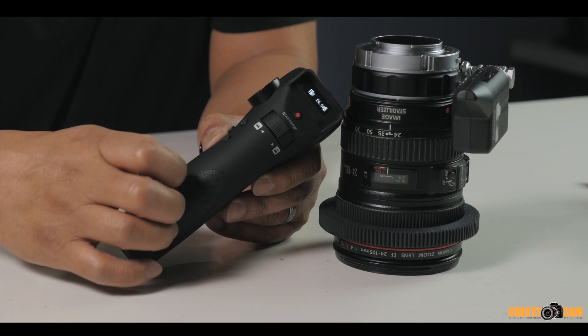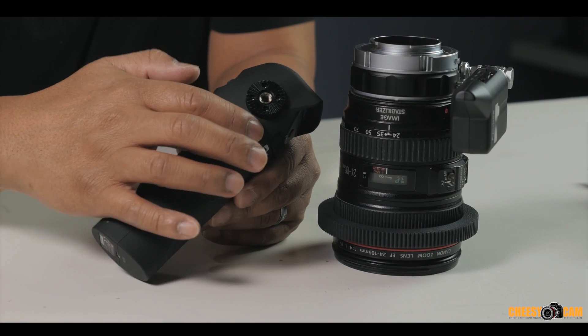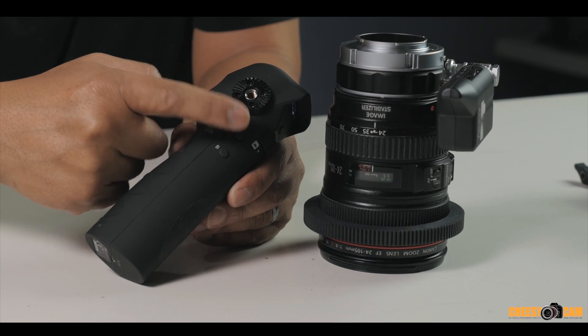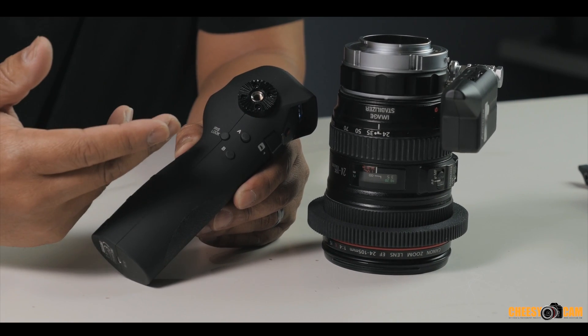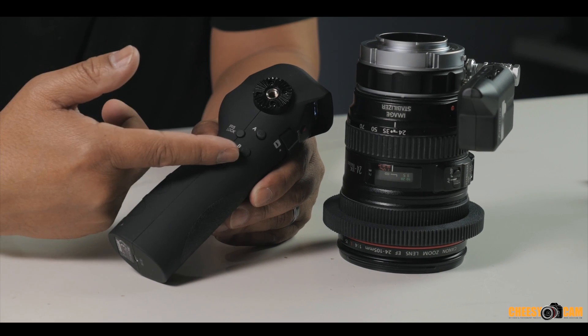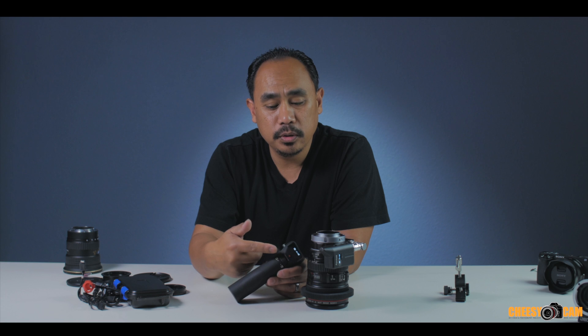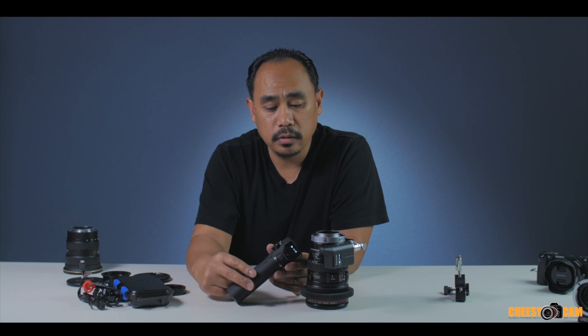You can also set A and B points. Here you have your A and your B buttons. First, focus the lens to a certain point and hold the A button to lock it down. Then focus to your B point and hold B to lock that. When using the toggle lever, it'll go between your A and B points and won't travel past your focus marks — really handy for racking focus back and forth between two objects.